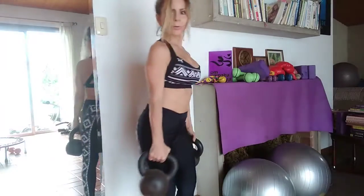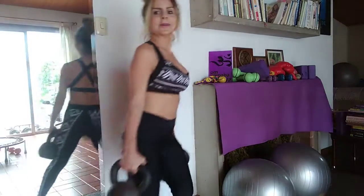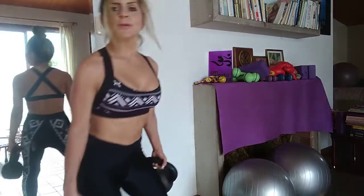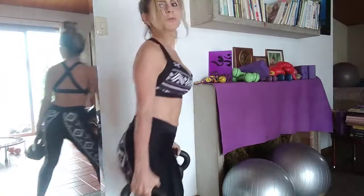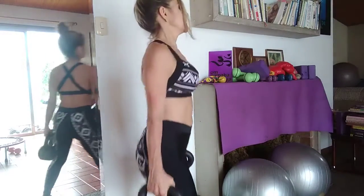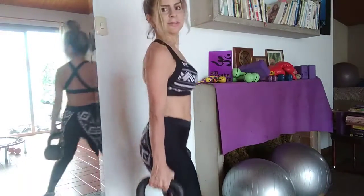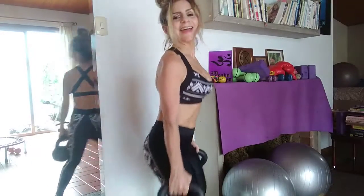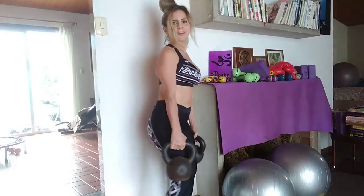Inhale. Exhale when you pick up the weights. One, two, three — let's do eight. Four, five, six. I work with eight when it comes to music. And plus one here. Ta-da.